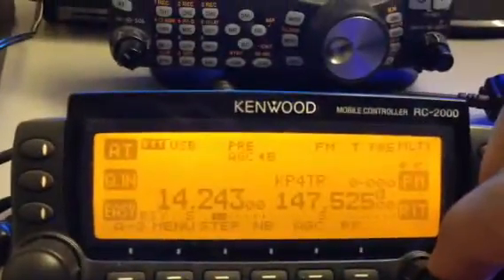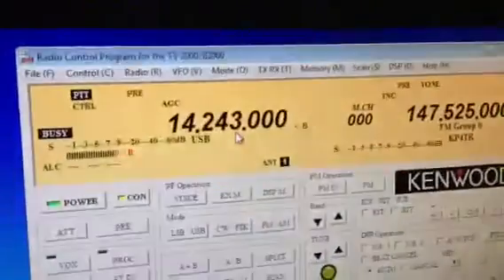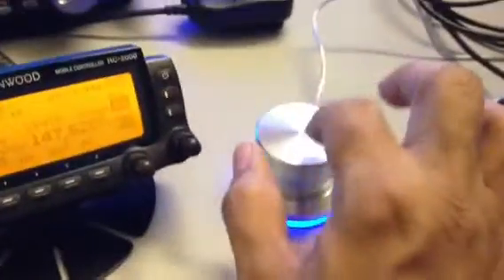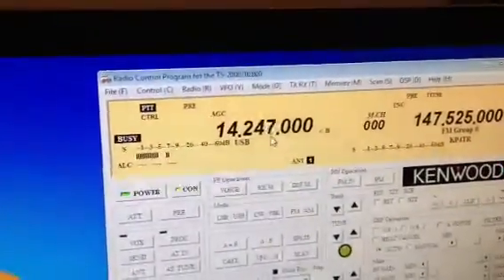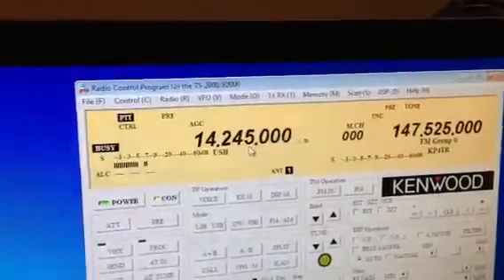So right now I am connected. I am going to raise the volume here, and it is going to show you how, for example, I am on that frequency, so when I move my Powermate here, I am going to move this back and forth. Just observe how, as I move the wheel, the VFO goes up, VFO goes down.